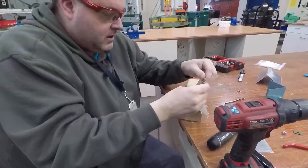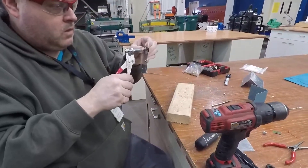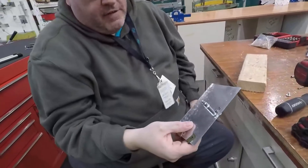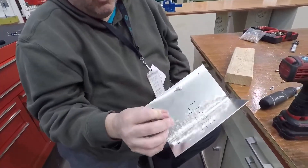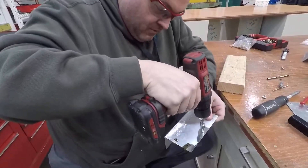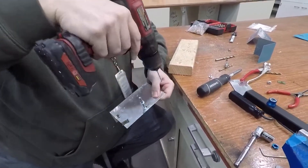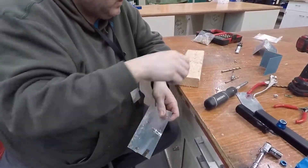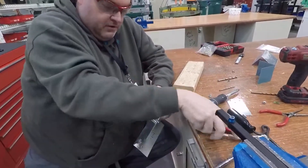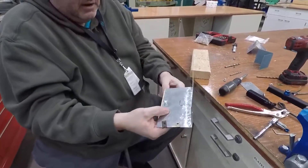Now I want to come through and deburr that hole. I can use a Clico and now I've held half of that on — the screw where I want it, and the Clico holding half of the nut plate on. I'll make sure my fingers are not in the way. There's my other Clico. Now I'm ready to rivet that nut plate on.